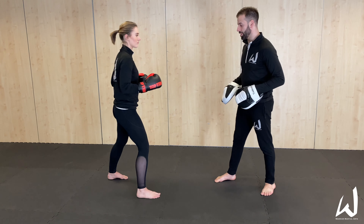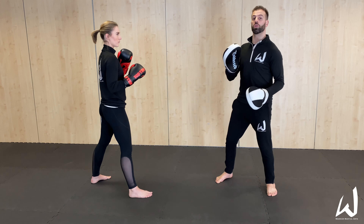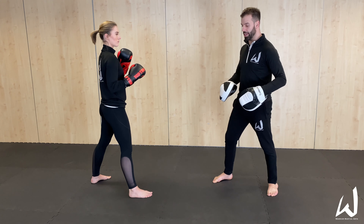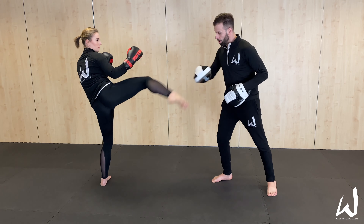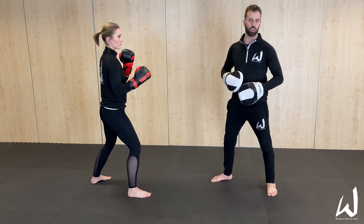Lead leg roundhouse kick — what we're looking for here is absolutely no telegraphing. Telegraphing means when you show them what you're going to do before you do it, whether that be with moving the back foot, your guard changing, or some movement in your body other than what's necessary to deliver the kick. Lead leg roundhouse kick: straight up, on to the target and down. The benefit is speed — because it doesn't have any telegraphing or additional movement, it's the quickest way to get that foot from the floor to the target.